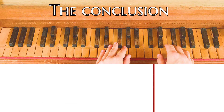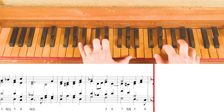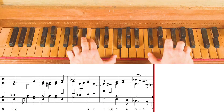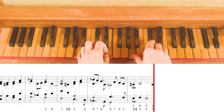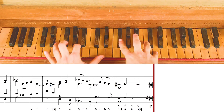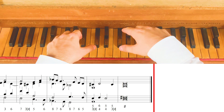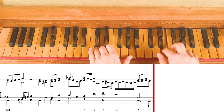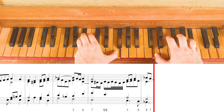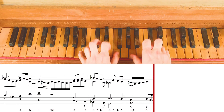Sixth step. Now let's do the same on the second part, playing only a simple counterpoint. And then adding diminutions.